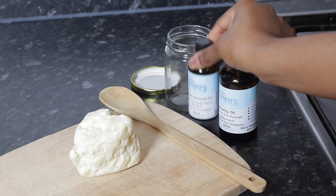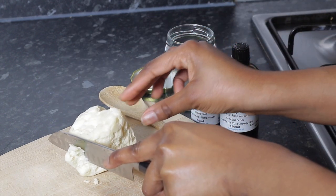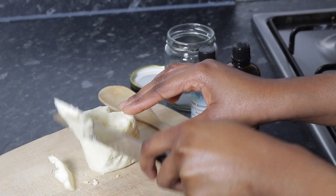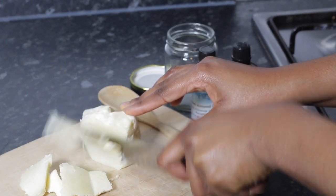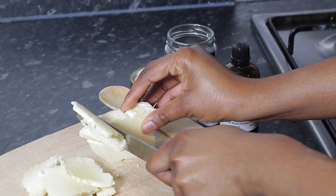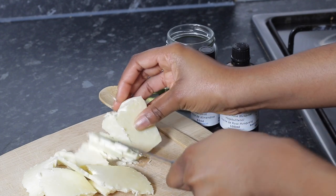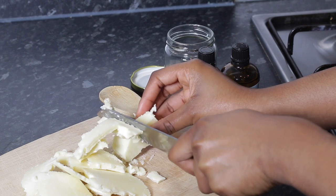To test if your shea butter is raw, it's basically just really soft and really easy to cut. So what I'm doing here is chopping it into little pieces so it's easier to whip during the whipping process. You want to chop your shea butter into little pieces.